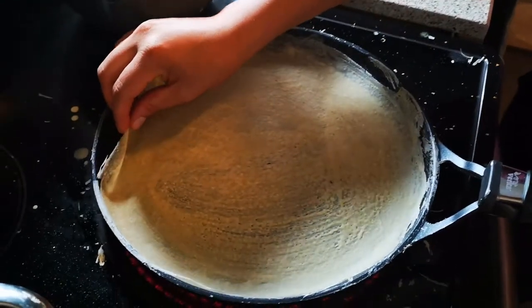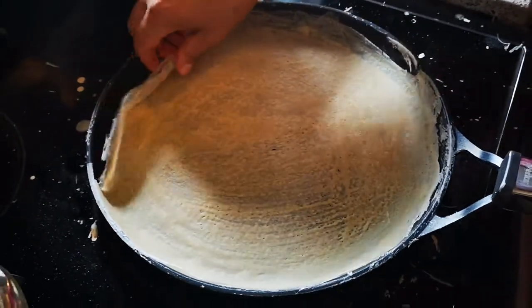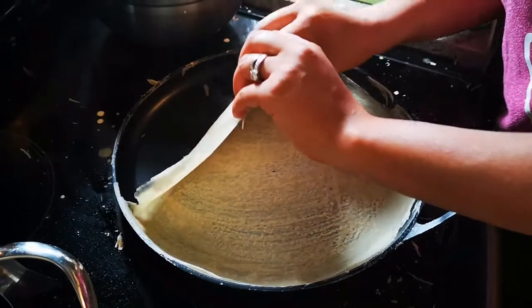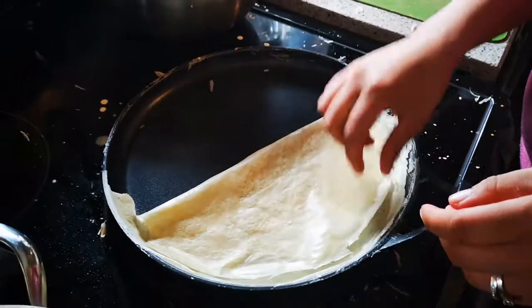Right now we're going to peel it, guys — get ready for this. As you can see, the edges are already peeling off by themselves. Look how easy it just peels off, and with this it's pretty cool — you can actually fold it.